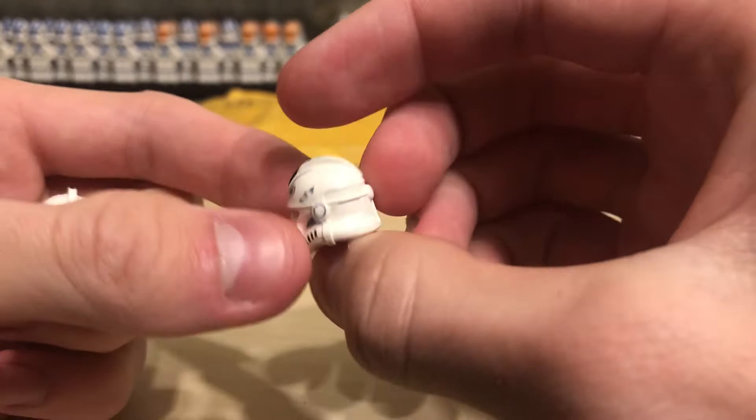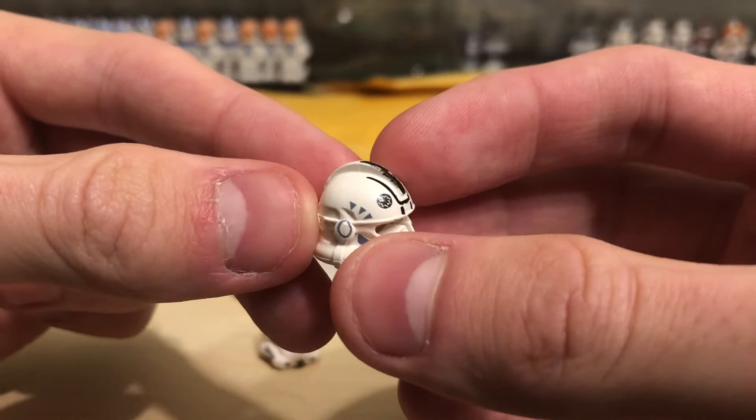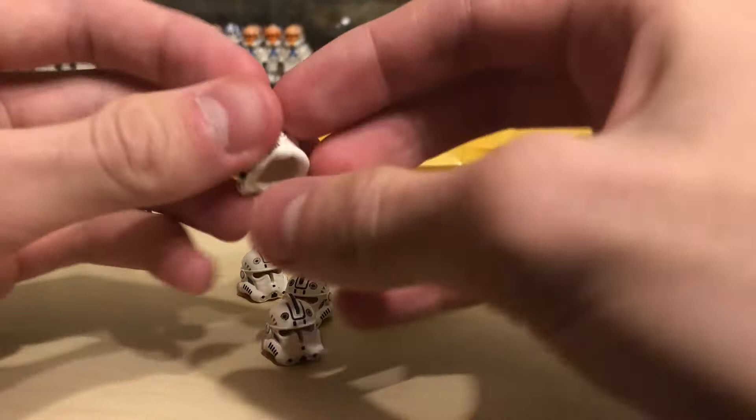I didn't notice there are some vents missing there. Where's that really damaged one? Oh, here it is. Oh my God, what happened to that one? Did a dog get to that or something? Geez, I did not want to be that clone pilot helmet.